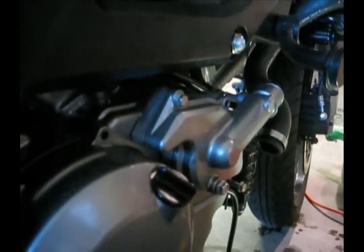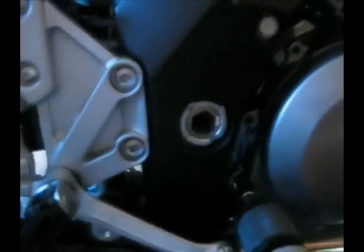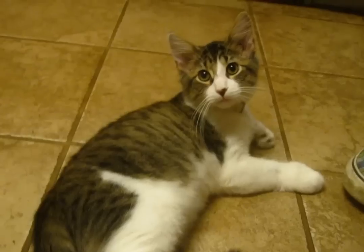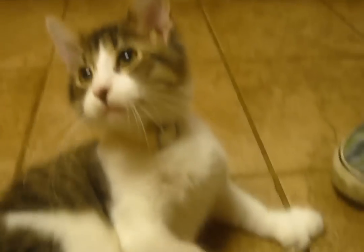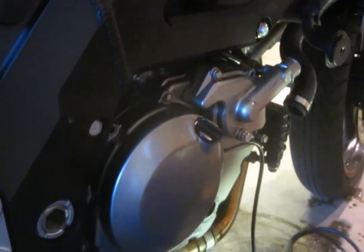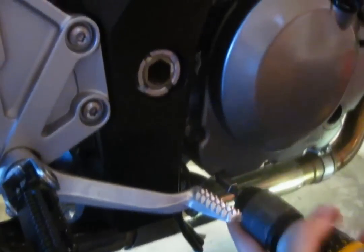How much torque is it supposed to be? I believe they're seven foot-pounds. Again, we want to install them separated out — in a star pattern. Right now I'm putting them on with about two pounds, then switch it to match up to the final spec.